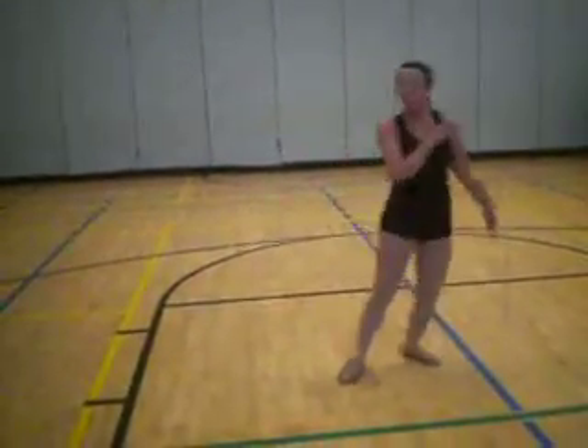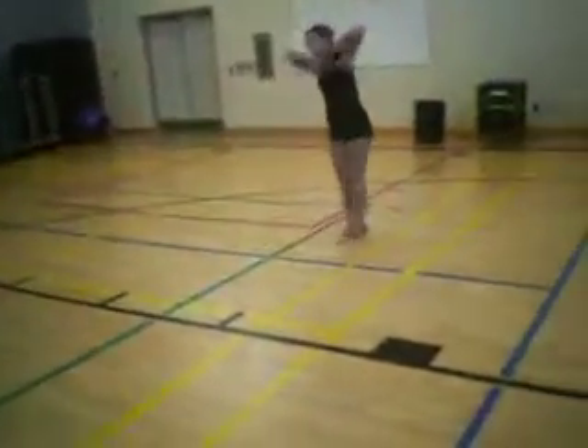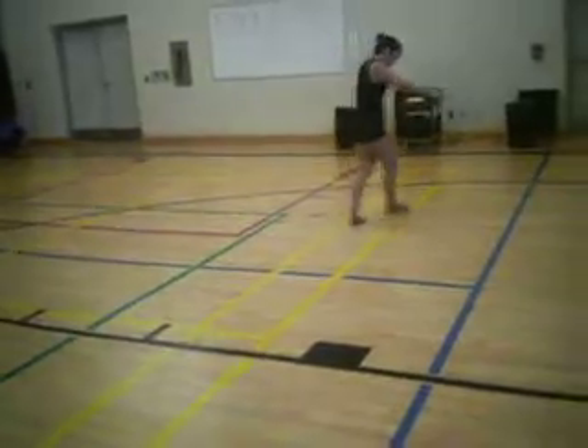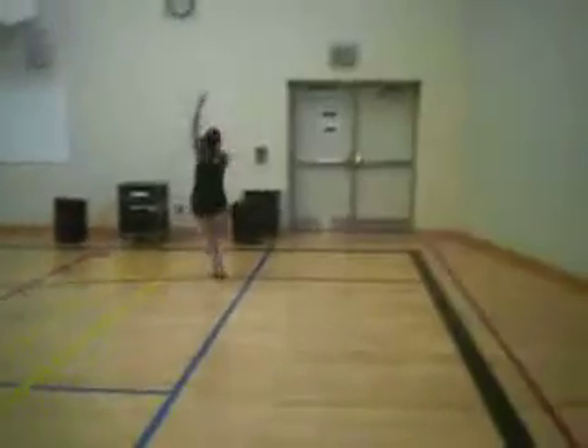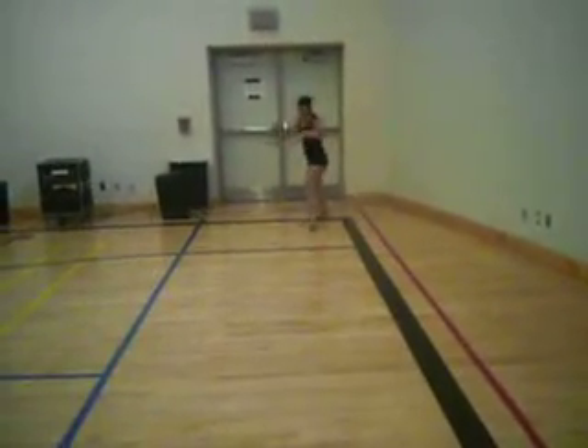Extend that arm out. Let's get the elbows down. Push — you won't be so far over. Good. Breathe. Okay, kind of sort of.